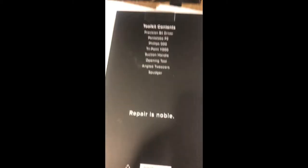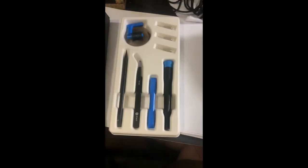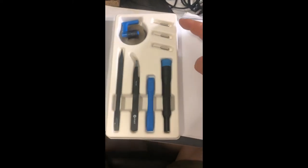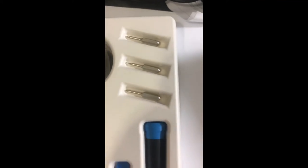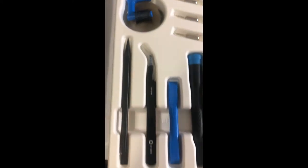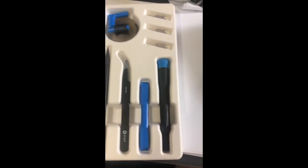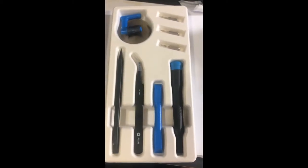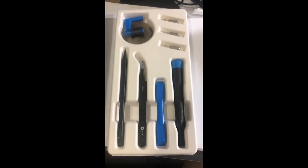I don't see the parts that are inside here, but I'm assuming they match correctly. Here's the repair tools box — it comes in a nice tray with each part set. You can see the different heads for the micro screwdrivers, some kind of scraper, and a suction handle, I suppose for lifting the glass.